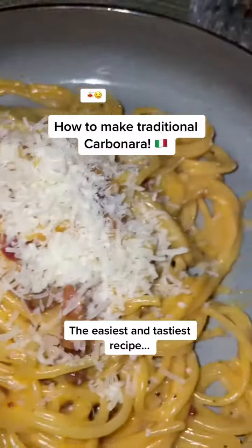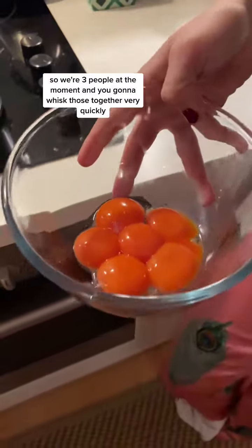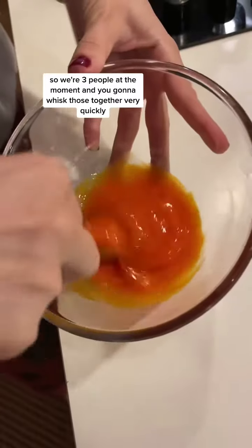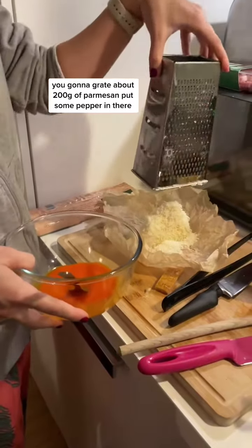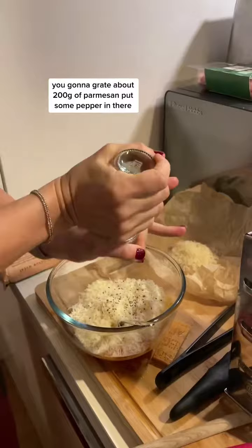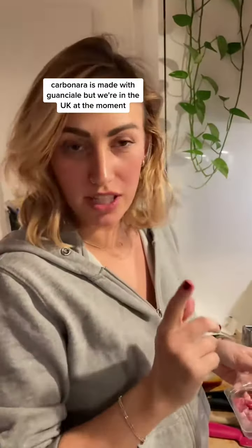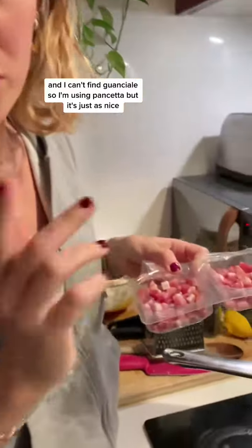To make traditional carbonara, you need about two egg yolks per person — we're three people. Whisk those together, then grate about 200 grams of parmesan and add some pepper. Carbonara is traditionally made with guanciale, but we're in the UK and I can't find it, so I'm using pancetta, which is just as nice.